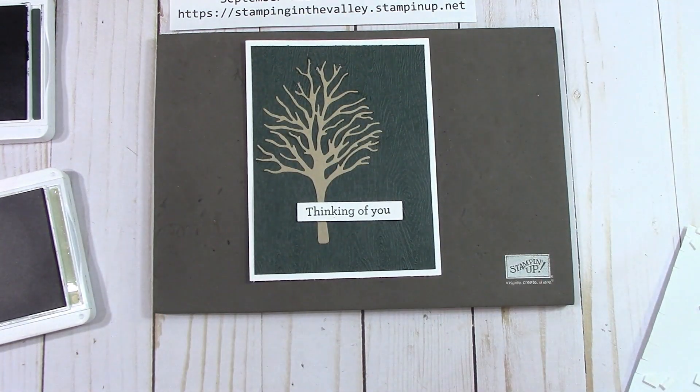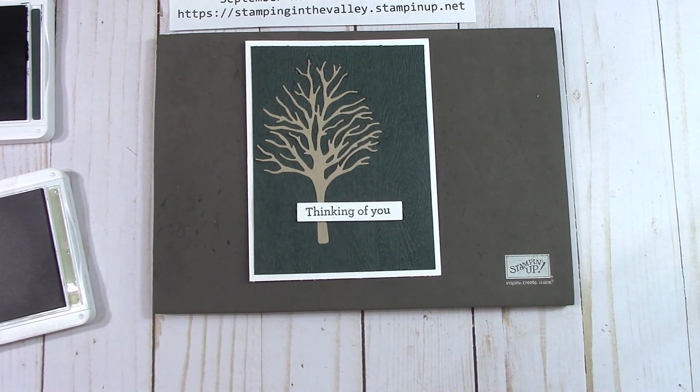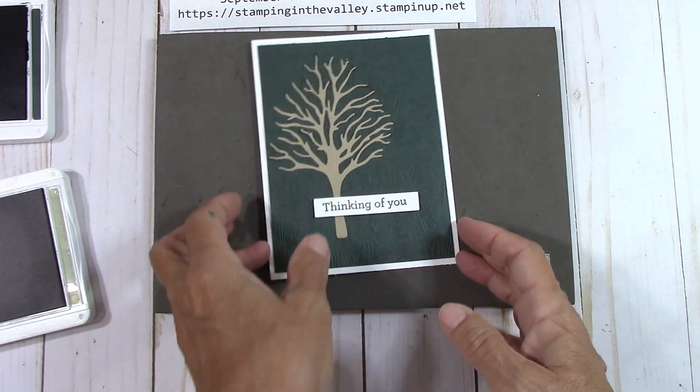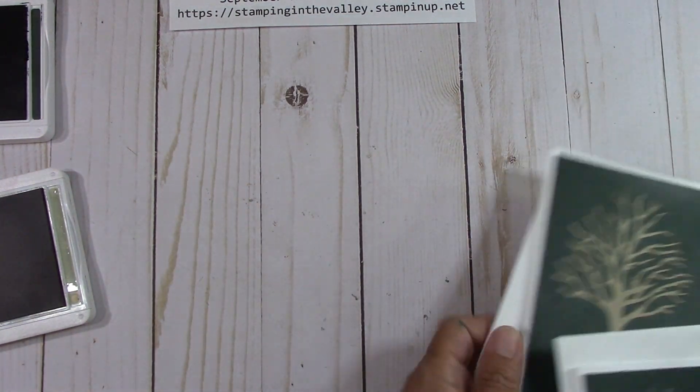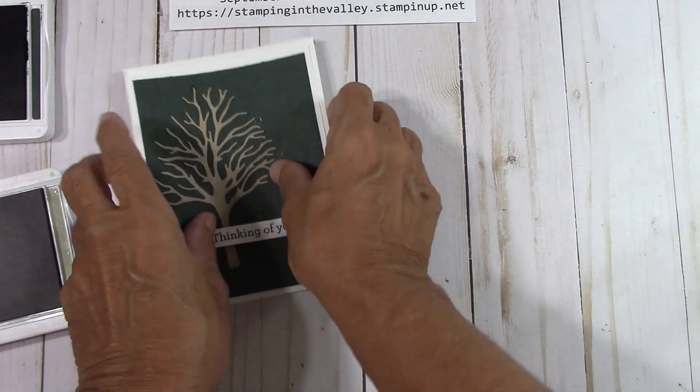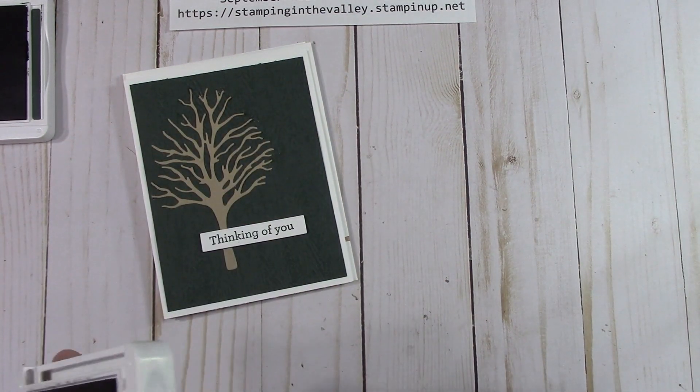I put Thinking of You kind of to the right where the tree is to the left — just a little bit to the right over that trunk, so it offsets nicely. You can embellish any way you'd like, or add to it if you have the set, because some leaves on top of that tree would also look wonderful. Here are the two card kits for the free card kits for this month. Isn't that wonderful? I love to display them.